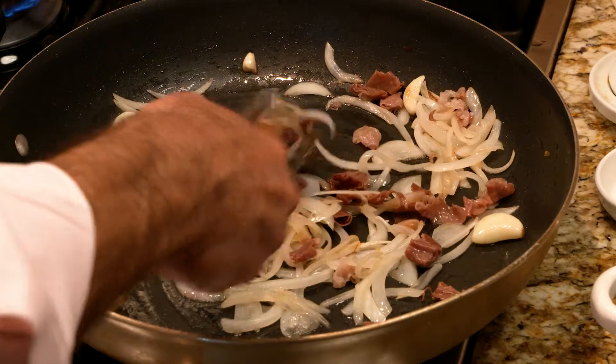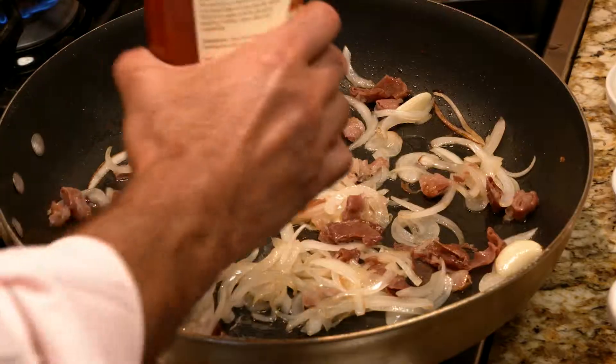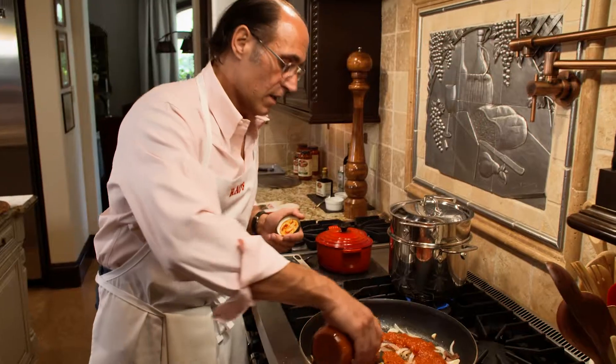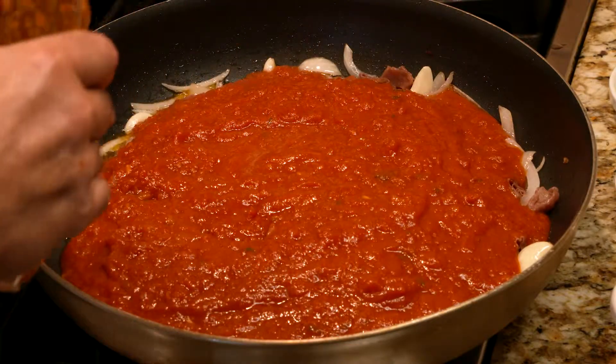It looks like we're ready now to add our Rao's homemade marinara sauce. We're going to use two jars. You can use one if you're feeding four people, but today I have about eight people joining me for dinner. Two jars of sauce and a pound and a half of pasta is just the right amount.